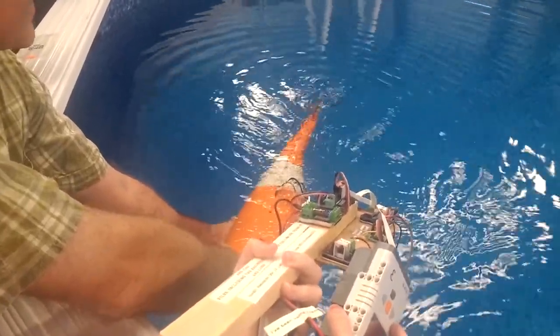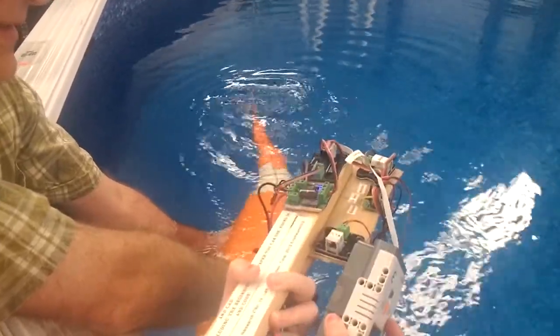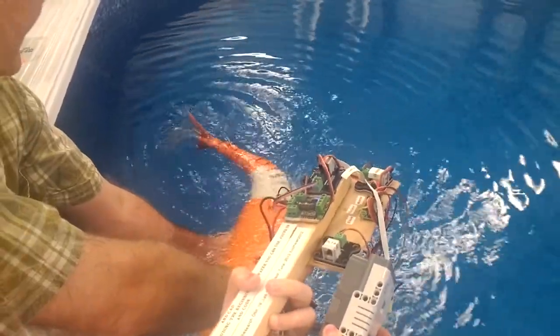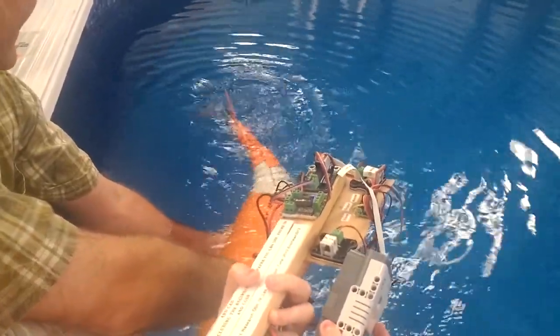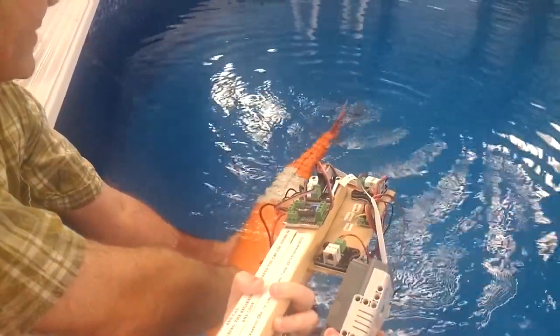It is exerting thrust on me. Kelly, pull his wires up a little bit. Should we make that water, please, and put it in the water? I would say that it's probably pushing with maybe five, ten pounds.